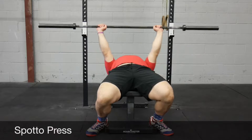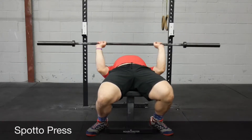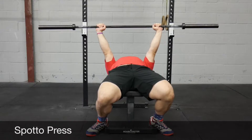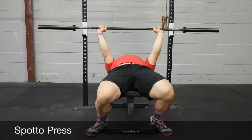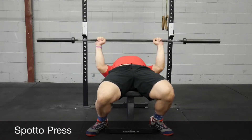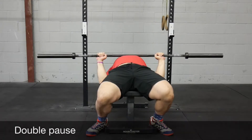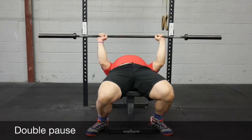Spoto press — you come down and pause about an inch off your chest. It might sound weird to advocate for a partial range of motion movement where you don't go all the way down, but the focus here is that a lot of people on bench don't control the descent. You'll see them get to the bottom and kind of accelerate and let it bounce off their chest. This is a good one to really work on controlling the bar on the way down.